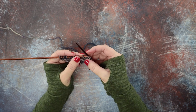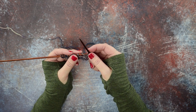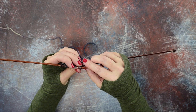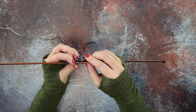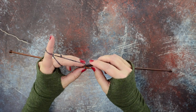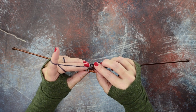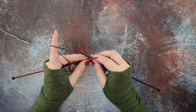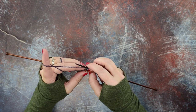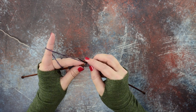To do this stitch, you work up to your stitch and locate the back loop. I'll pick up my working yarn and insert our right hand needle purlwise through the back loop of the stitch — this one happens to be a yarn over — and then simply knit it as you normally would.